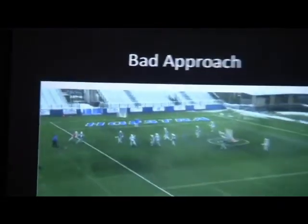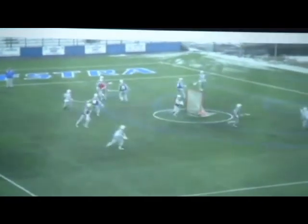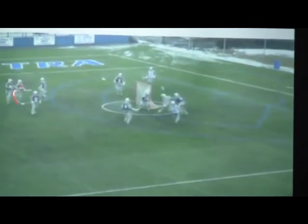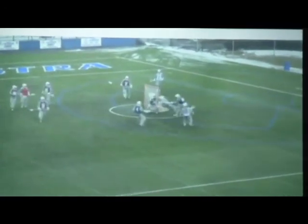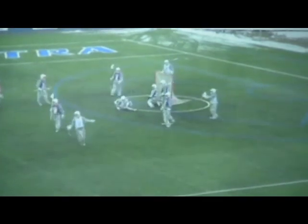Another example of a bad approach — we're late getting out. When he catches the ball, we're still moving toward him, and then we get beat up and under. One more time — we're late getting out, our feet are still going toward the ball. We should be broken down, stick out, ready to play. We're not. Now we get beat up and under for a goal.